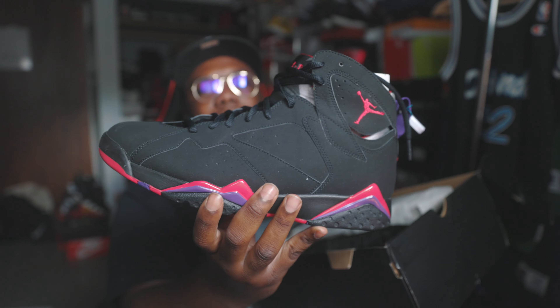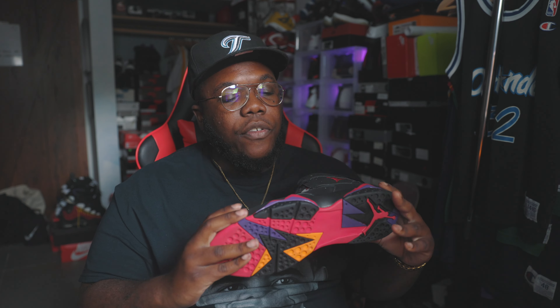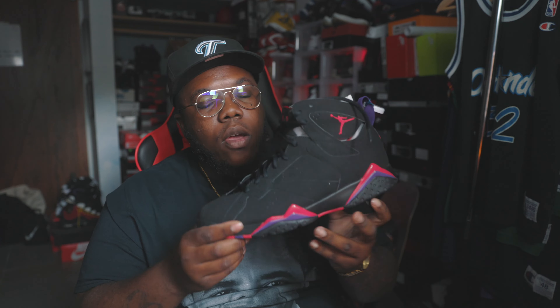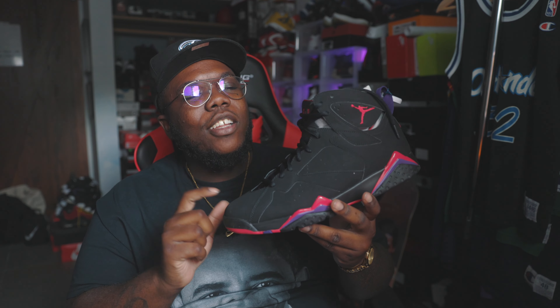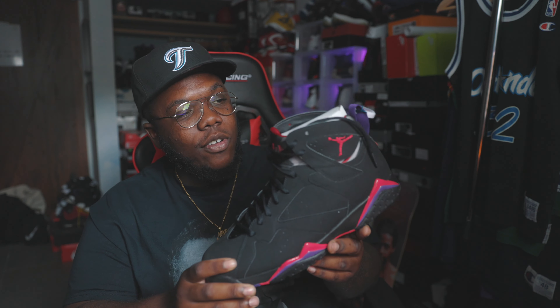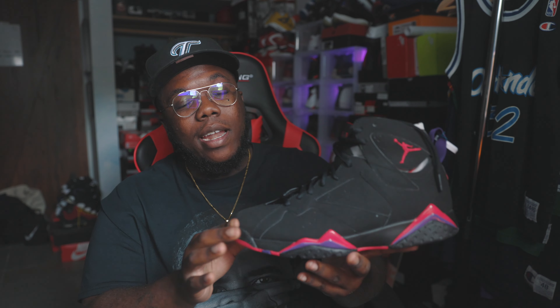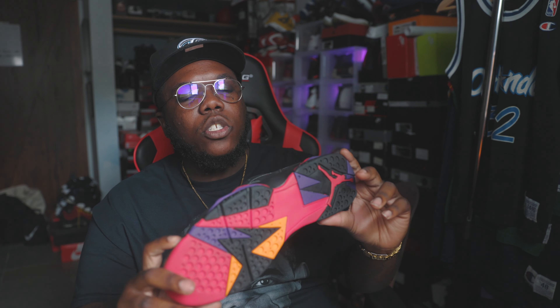Boom — we have it here, the Air Jordan 7 Raptor, or in my opinion after being schooled on the knowledge, the Charcoal 7. Now if you don't know, you got to get a lesson. When Jordan wore these — he wore these in the game series with the Blazers, the Trail Blazers — he went crazy, three after three after three in that game. This is what he was wearing, which I believe was the '92–'93 season. The Raptors weren't even created as a team yet at that point.